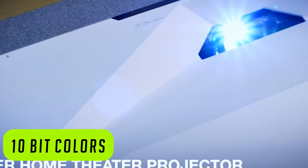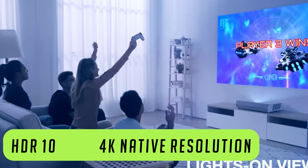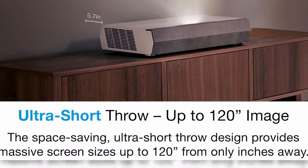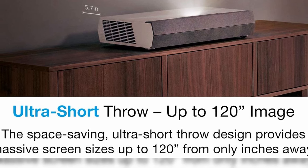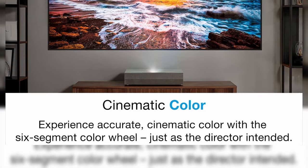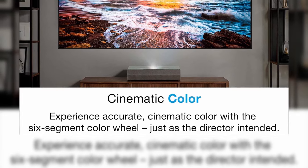You get 10-bit colors, easy image setup using Optoma's Smart Fit app, HDR10, and 4K native resolution. The screen size is between 90 and 120 inches, and a 120-inch screen can be achieved at only 15 inches away. This projector achieves a very wide color gamut covering extensive DCI-P3 color space, allowing for the most vibrant and colorful viewing experience.